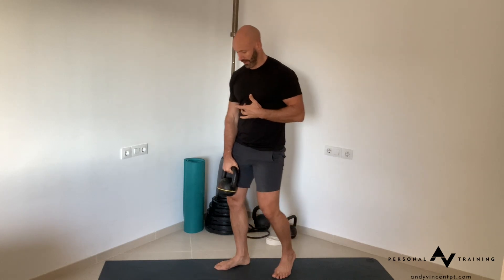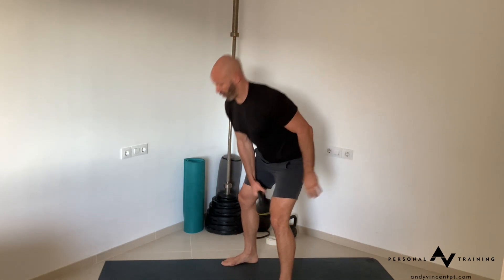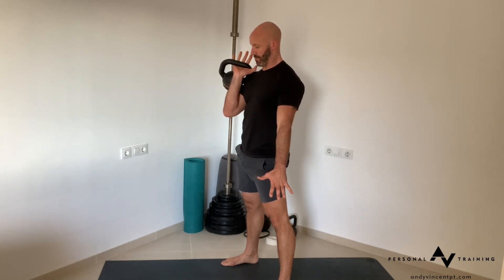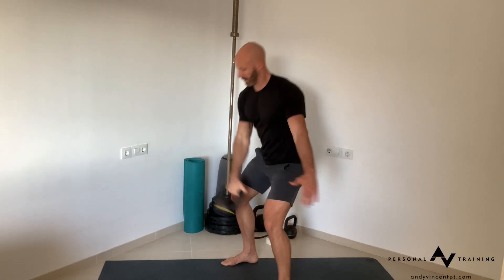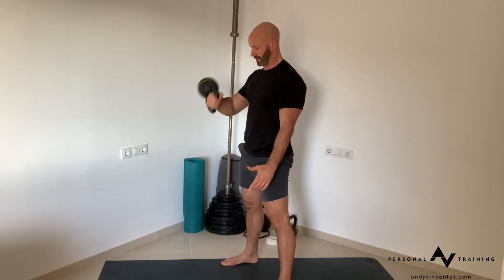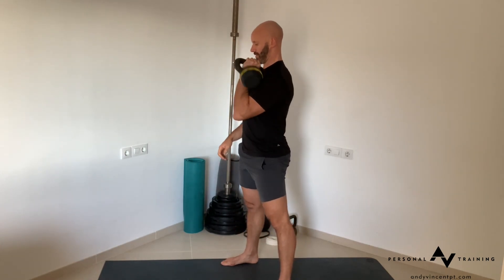From there, you're going to move into your clean. For the clean, it's a small hip swing — you drive, shrug the shoulders, then bring your weight up onto the collar. Drive and catch on the shoulders. Do 10 reps on one side, give it a switch, then do 10 reps on the other side.